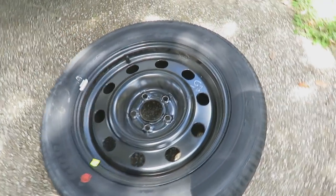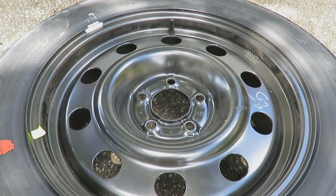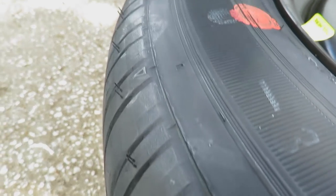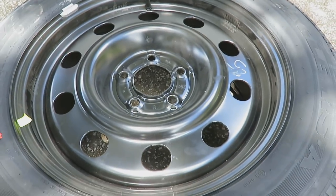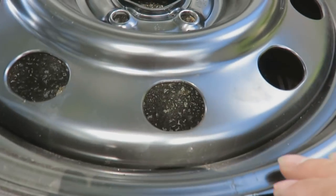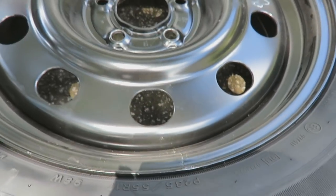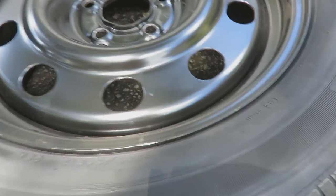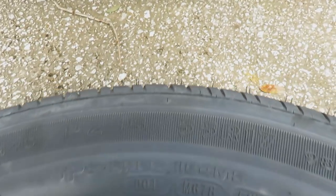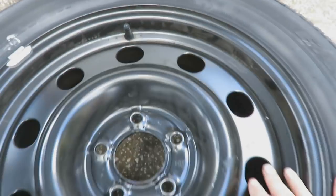Apparently this is what the rim is supposed to look like when it's all new. This is my full-size spare. It's never actually been used as far as I know — it's still got the little manufacturing pieces on it. But this is a 10-year-old tire. This is a Goodyear Eagle RSA, tire size P235/55R17, so a 17-inch rim.